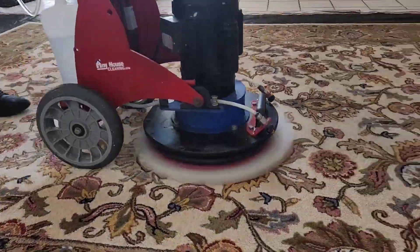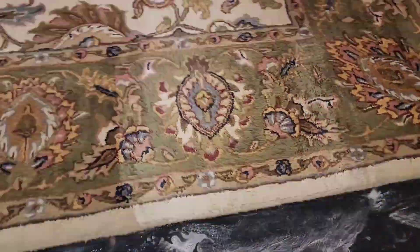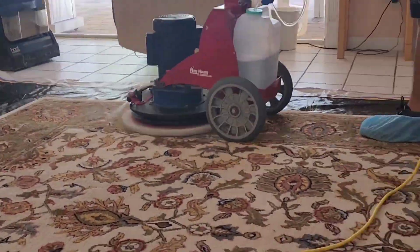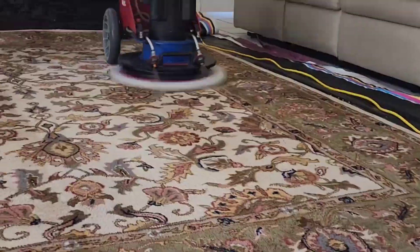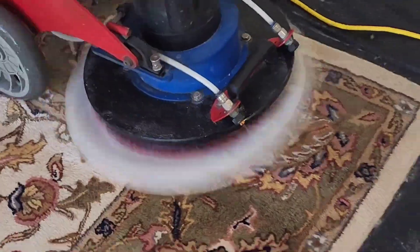Then we use our powerful Orbital OP machine with the special products to agitate the carpet, clean and sanitize the rug. She never cleaned the rug before, so we take our time.